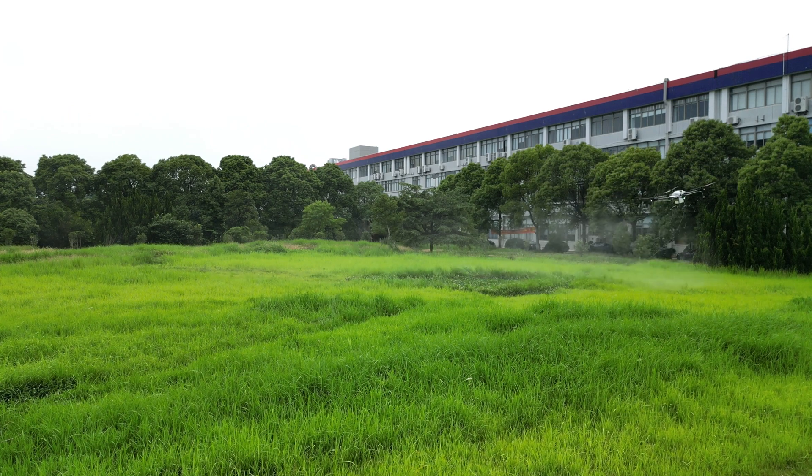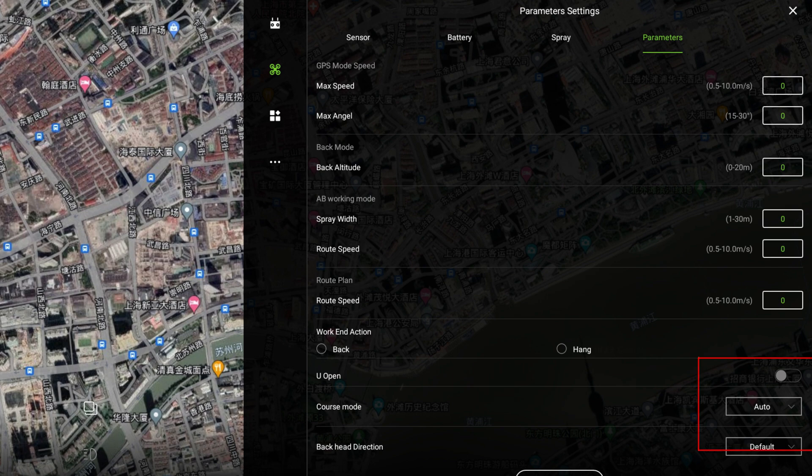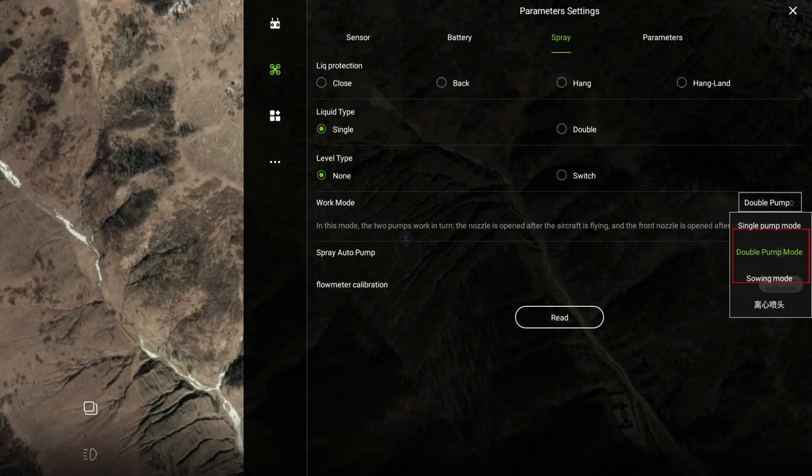How to achieve the above by setting on the DJI Agri Assistant? The answer is setting the aircraft heading option to auto and choosing the double pump mode.